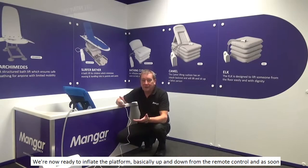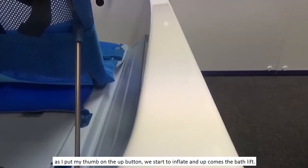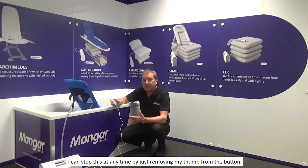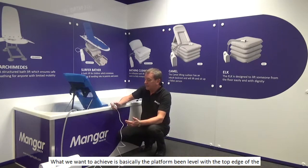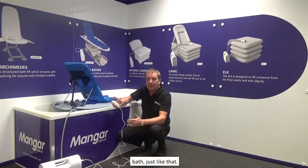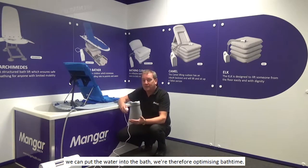We're now ready to inflate the platform — up and down from the remote control. As soon as I put my thumb on the up button, we start to inflate and up comes the bath lift. I can stop this at any time by just removing my thumb from the button. What we want to achieve is the platform being level with the top edge of the bath. Please also note that as soon as we start to get to the position ready to inflate the bath lift, we can put the water into the bath, thereby optimising bath time.